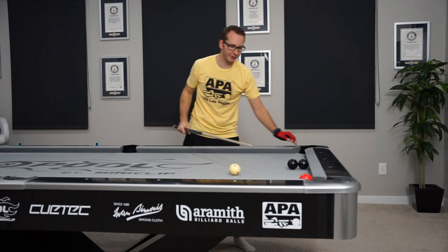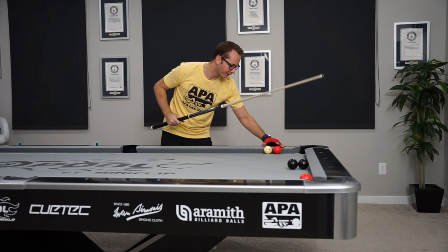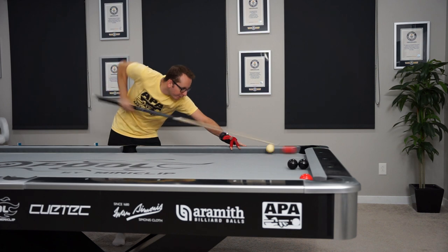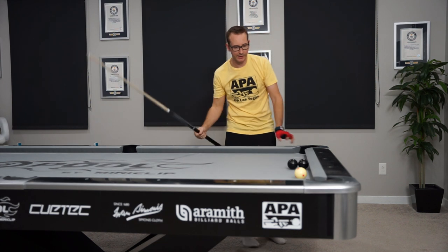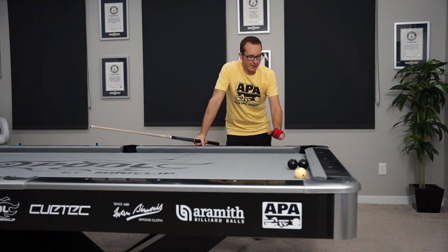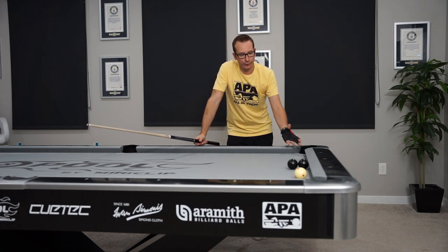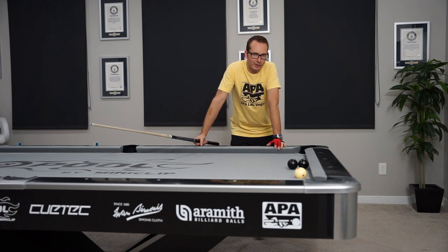Okay, that was a double touch there, so a little too full on my cue ball. Let's do one more, a little lighter on my cue — and there it is, three drives for today! Not a bad little shot. You can see the adjustment: the first one was too light, the second was too heavy, and the third one was perfect — right in the middle.